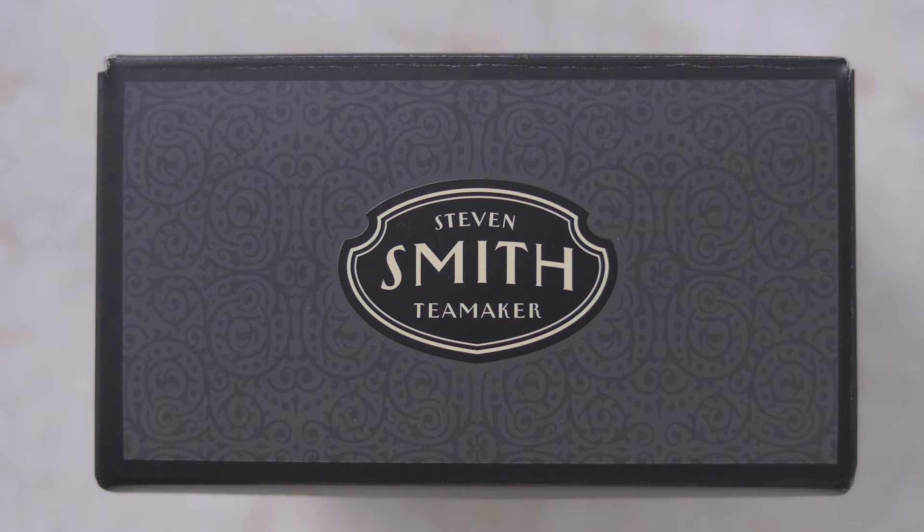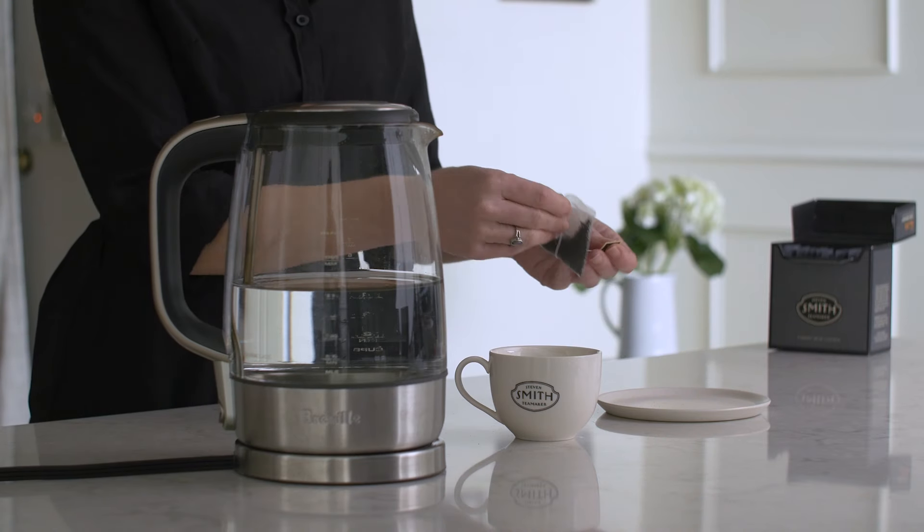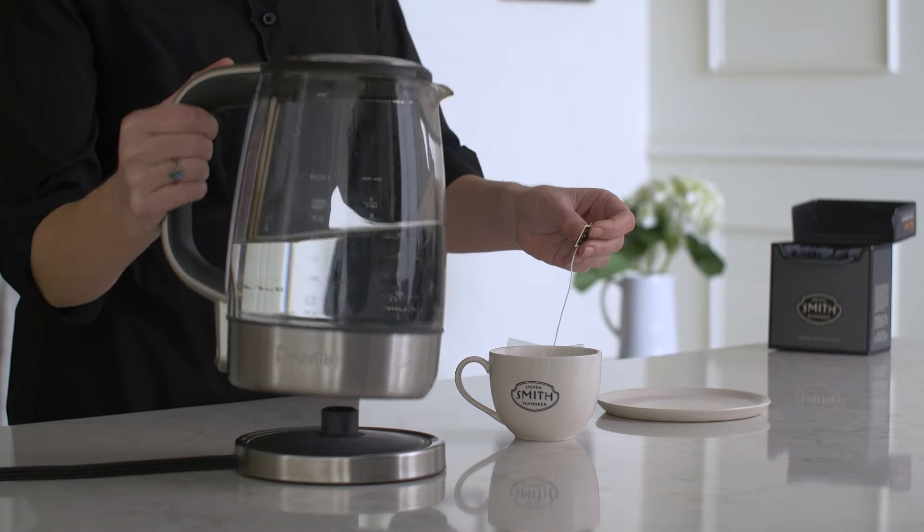To brew this tea, use one sachet or one rounded teaspoon for every eight to ten ounces of water just off the boil, and steep for five minutes.